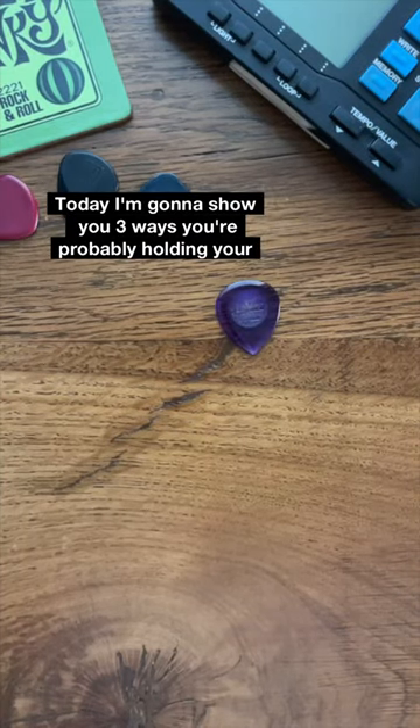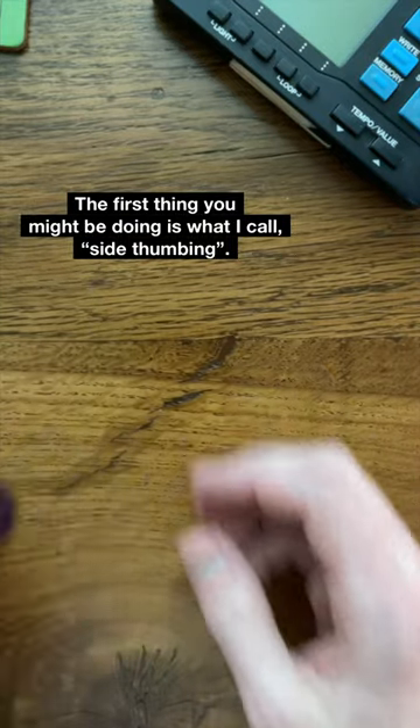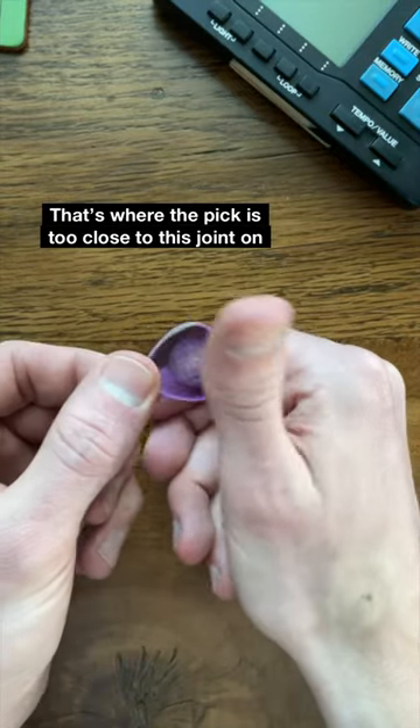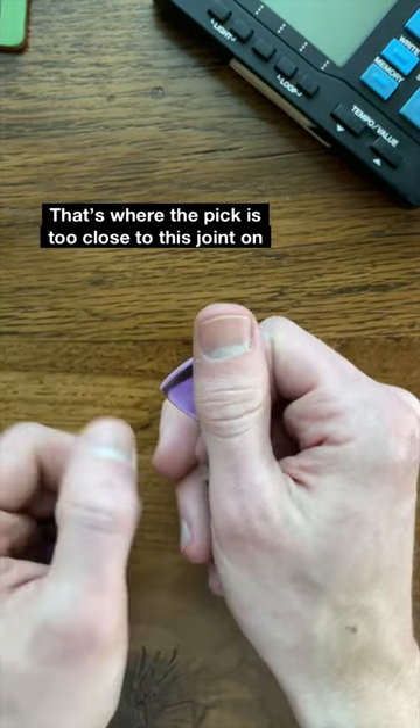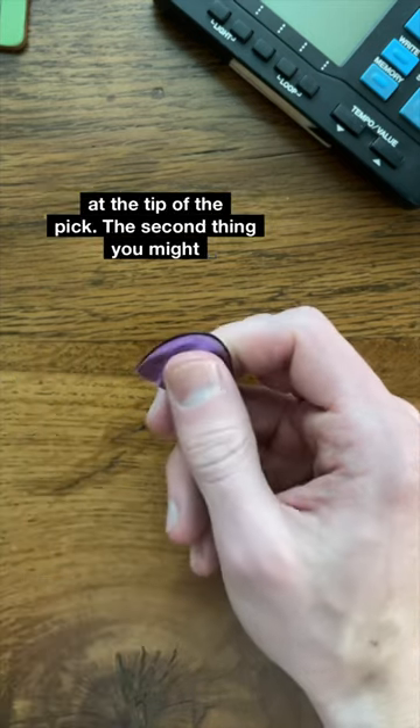Today I'm going to show you three ways you're probably holding your pick wrong and how to fix it. First thing you might be doing is what I call side thumbing, and that's where the pick is too close to this joint on your thumb. What that's going to limit is your fine control at the tip of the pick.